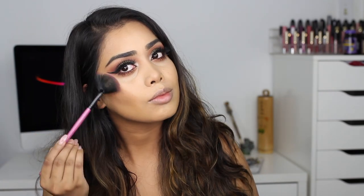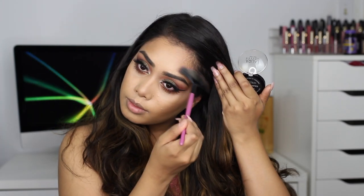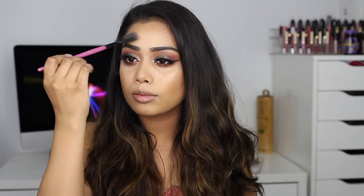For highlight I'm using my Laura Geller Gilded Honey — I haven't used this highlight in so long. For blush today I'm taking MAC Buff blush. I love this blush — whenever I'm doing a dark lip I like to keep my blush very neutral, and MAC Buff is my go-to.